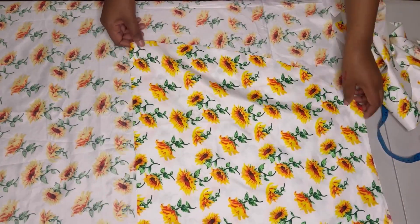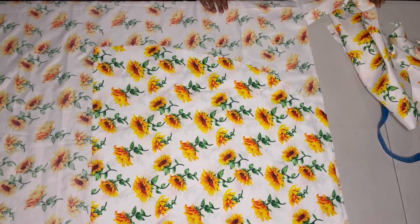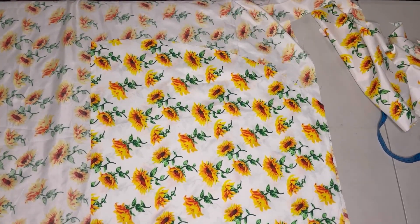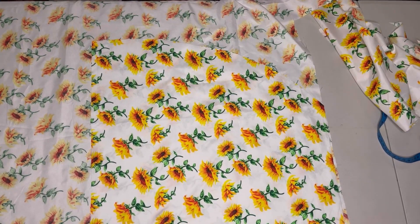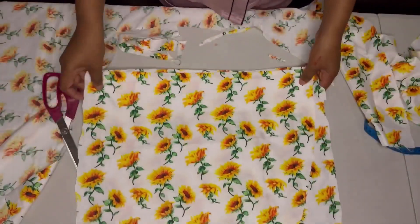Now I'm going to cut out the second part of the front. And that's it — I have my two parts of the front.